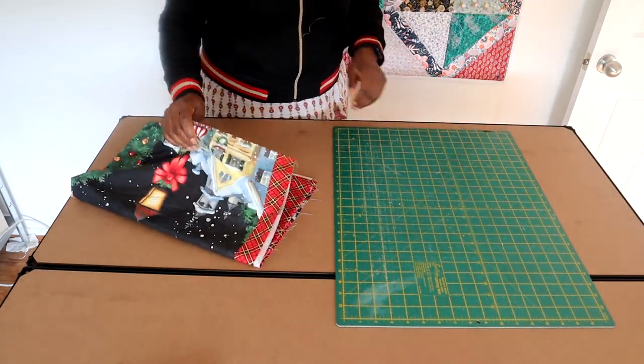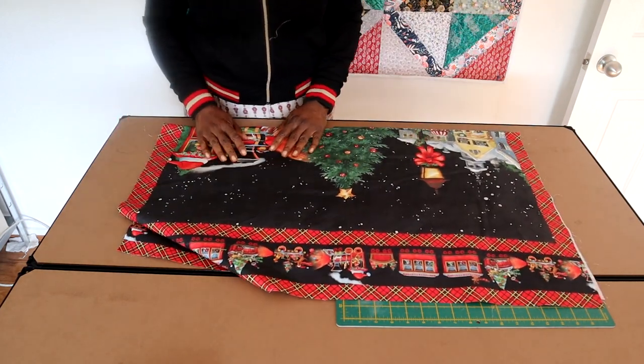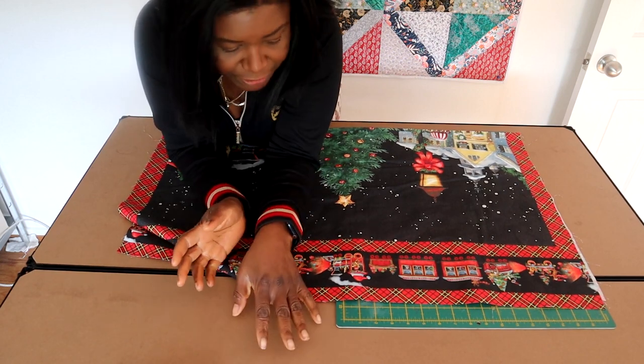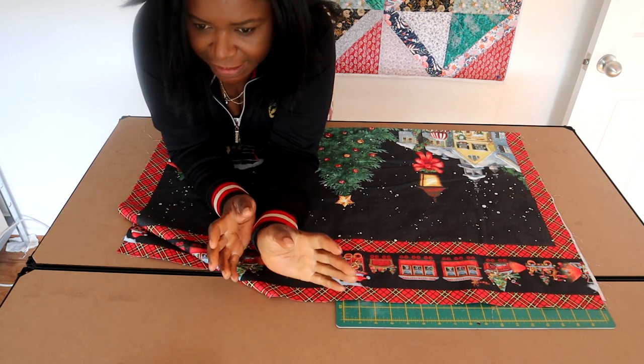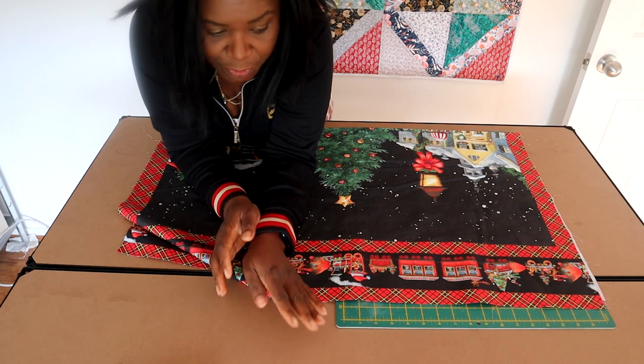Hi guys and welcome back to Crafty Quilt and Designs. I hope you're well and having a really great day. We're going to get into this quilt very quickly. I am going to use a panel for this one. I'm very much into panels these days - they're quick, and this is going to be a wall hanging to go on my wall for Christmas.